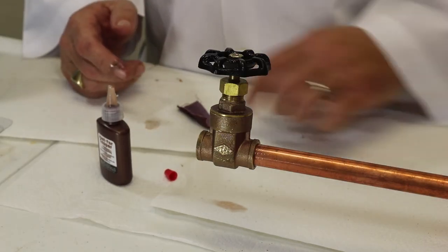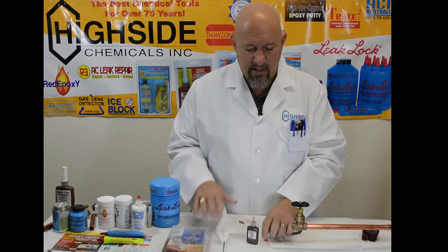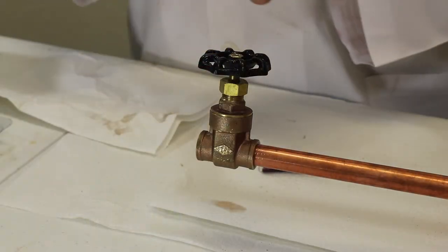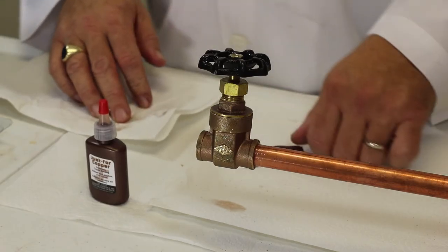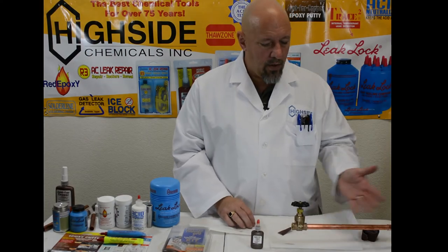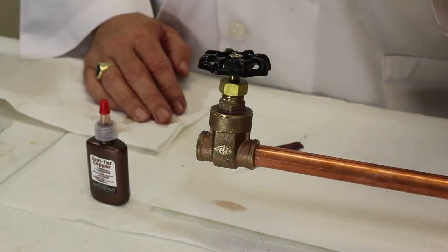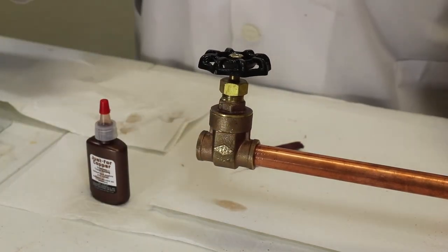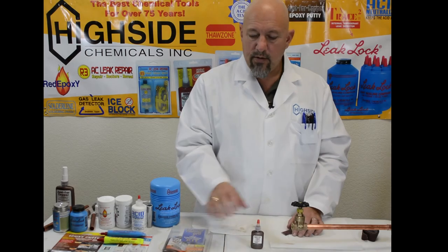In about two hours you'll have about a 1200 PSI bond. Just for Copper is amazingly efficient — a bottle goes a long way at 100 applications, and if you compare that to silver solder, the cost effectiveness is off the charts, about 300 percent better. Just like that, we've created a bond between copper and brass without using fire, without pulling a fire permit, and it's a consistent joint. Right now you can grab it and try to twist — that fit is good enough to continue working.